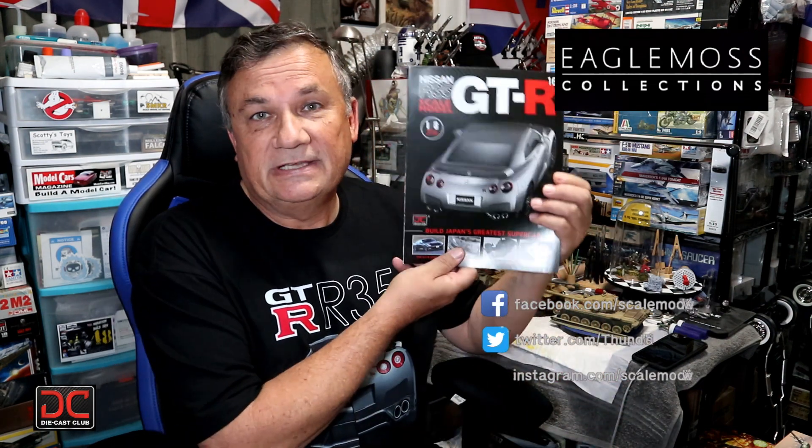Hi, this is Steve. Welcome back to Scale Model Kit Review. In this video, I continue to build the Nissan GT-R R35. I am on issue 16, stage 61. On stage 61, we're going to go ahead and test out those lights that we put in on stage 60. During this test, I did find a little problem with the wiring, and I'll show you what I did with that. So, without further ado, let's get started.